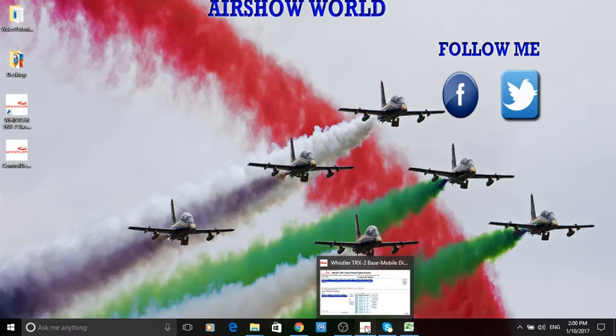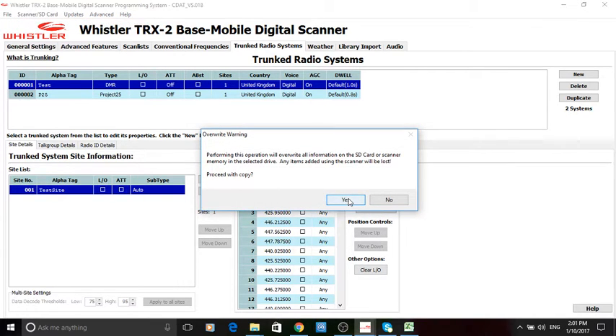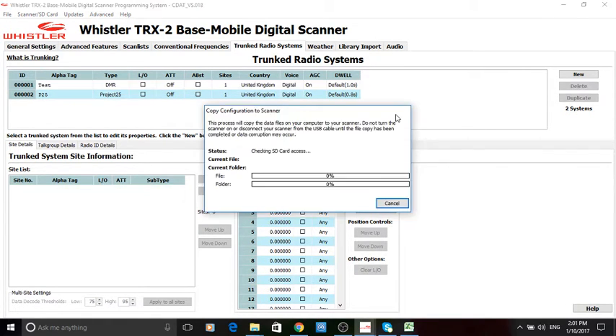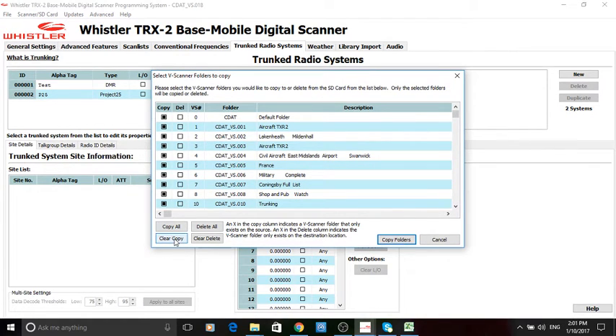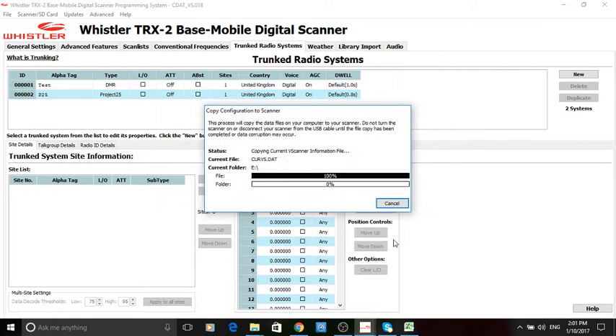Let's go back to EasyScanner and send that across. Here's the next important thing: make sure you select the right scanner. Copy configuration to scanner memory card. Let's continue — it will be slower than in tutorial number one because it has to talk to the device. I'm going to select 'Clear Copy' because I don't want to copy everything, only this new one we created.